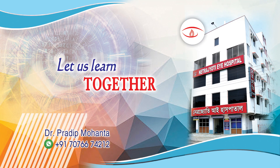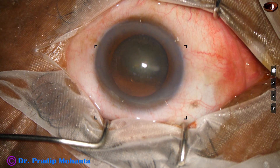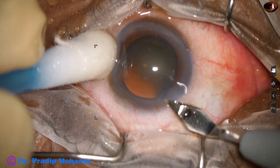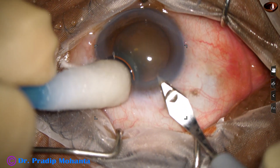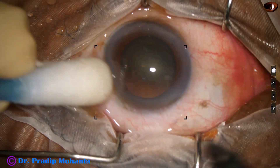Friends, welcome to my workplace for hands-on FACO and SICS training. Let us observe this surgery. This is FACO emulsification of a cataract — a soft cataract with pseudo exfoliation. This is a totally unedited recording and you are not missing anything.